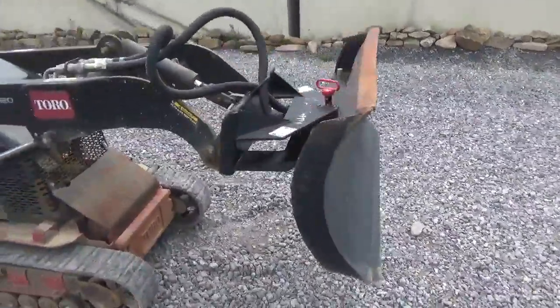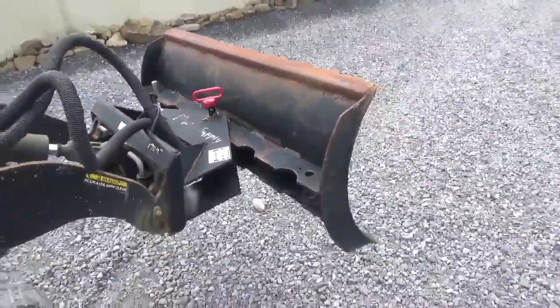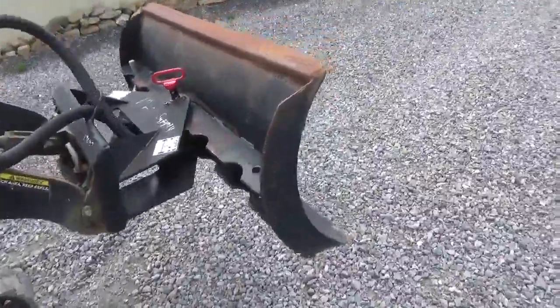Hi guys, Nick Mayer today from Market Supply, coming to have for you an OEM Toro Dingo mini skid steer dozer blade.